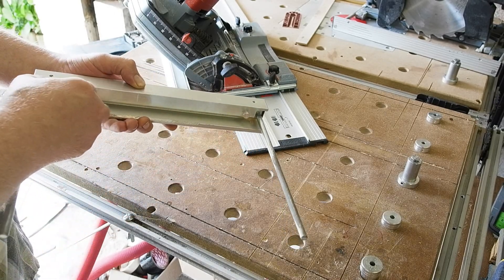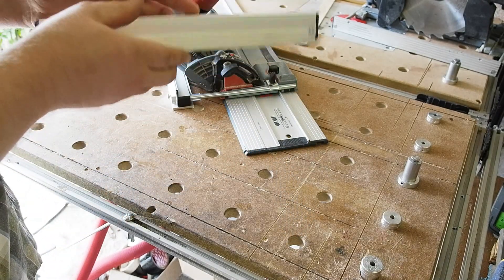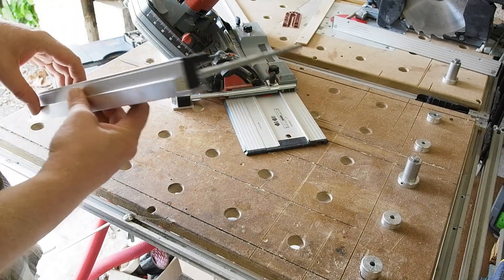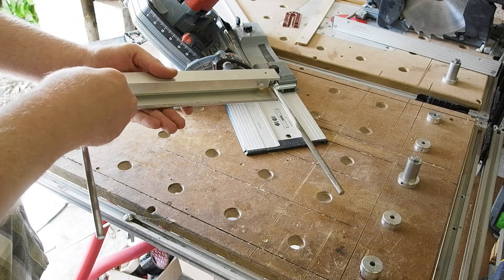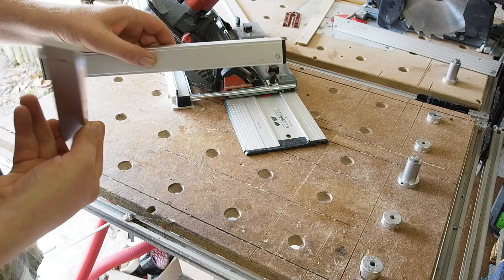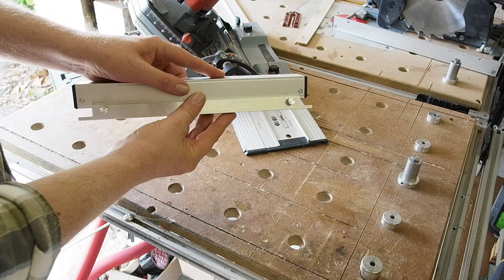I'd like to thank the machinist Andy before I go — great turnaround time for a one-man bespoke machining service. If any of you have ideas you'd like to get off paper and into reality, I'll leave a link for him in the description. Also a big thanks to Tim Cook for donating the Festool fence to me to work from — much appreciated, mate. Thanks for watching.